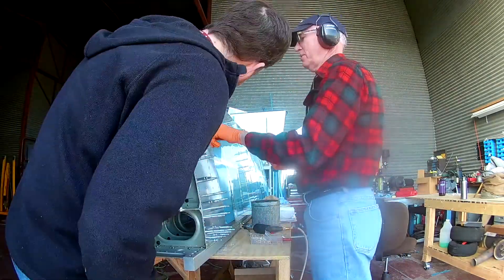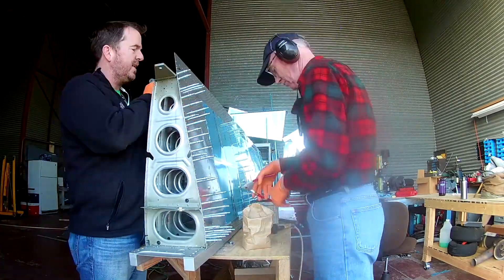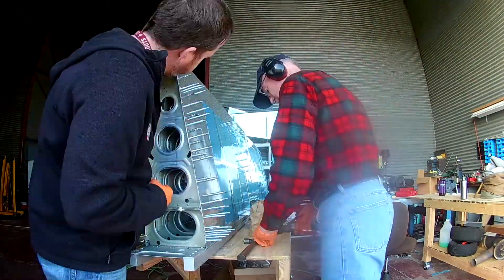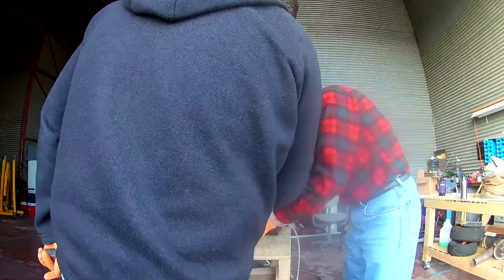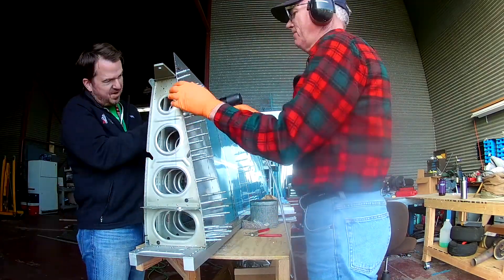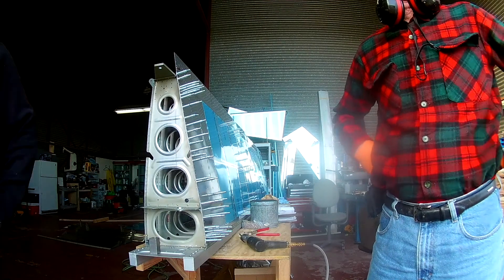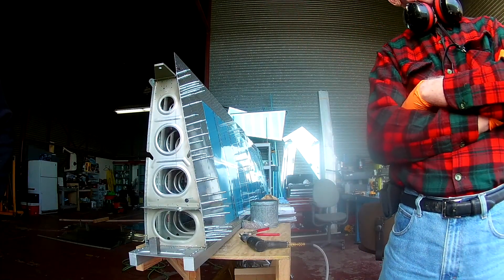One note about doing all of the rivets on the wing walk doubler areas: those are the four ribs and they're pretty close together. Thankfully I don't have large hands, but I've got just the right size and my hand fits. Having a small bucking bar is key — if I had a big bucking bar, I don't know if I could contort my hand to get it in there in the right direction.